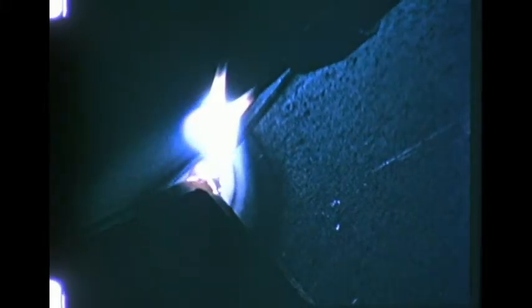In starting a weld, too little heat is indicated if too much time is required to start fusion and establish a molten pool. This may be caused by too small an arc, in which case the arc gap should be increased. Too little heat also results from holding the arc too far from the work — the edge of the arc should touch the work. Failure of the pool to form promptly may also be caused by low current; the current setting should be increased until a molten pool can be established quickly.